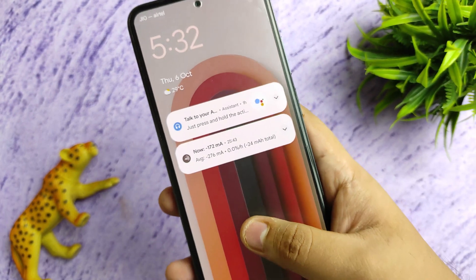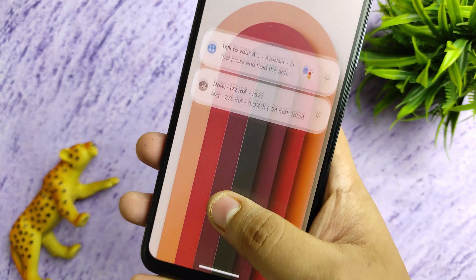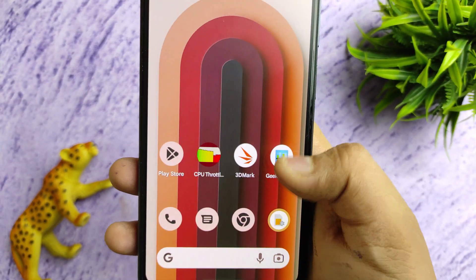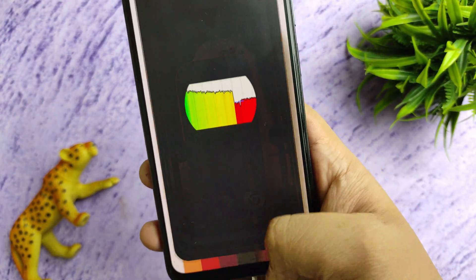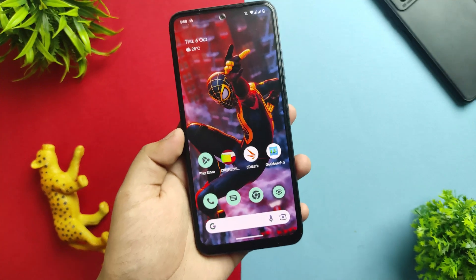Hello everyone — this is the budget Pixel 4a that I am using, aka the Redmi Note 10, on which I installed the latest Android 13 Pixel Experience beta update. You wanted to know what's in this update and what you need to do, so stay with me until the end of the video. Let's get started.